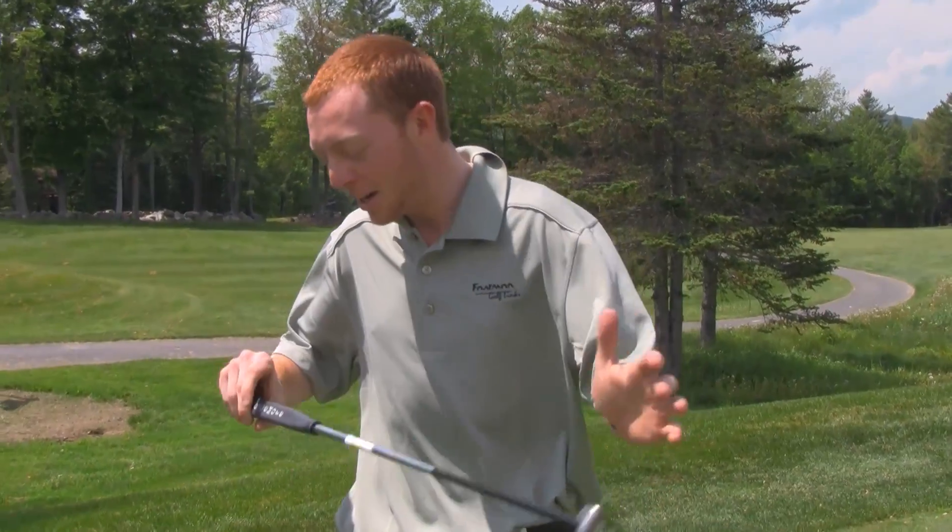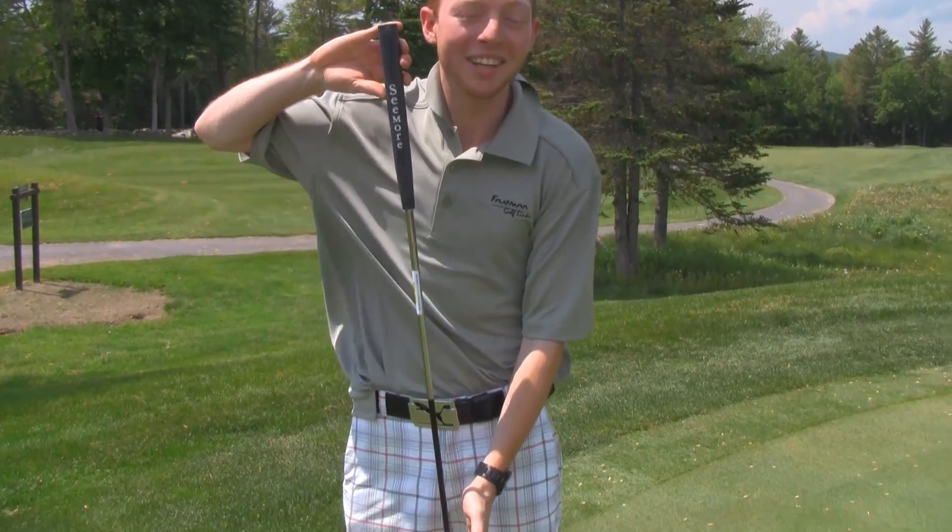A lot of people have seen the Seymour putting sign blowing around on the putting green, wondering what it is, coming in asking about it. I'm here to tell you and to explain what Seymour putting is.